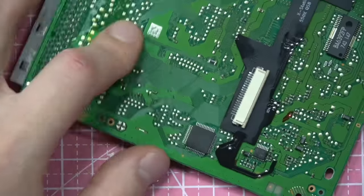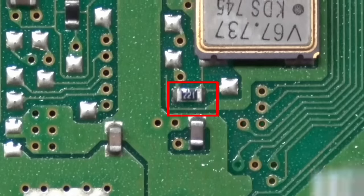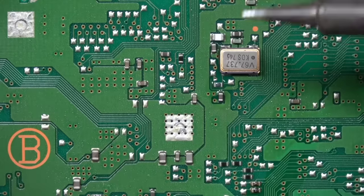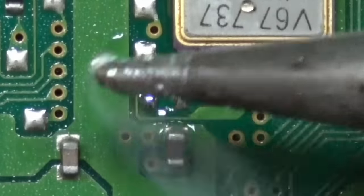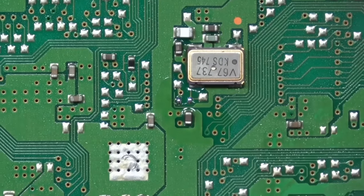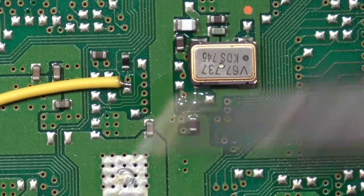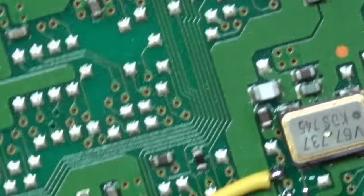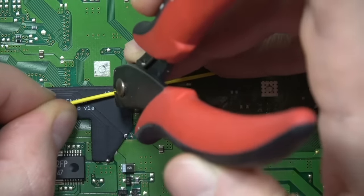Whoever designed this quick solder board did a really good job — it went on so smooth and easy, and every point was perfectly lined up. Now for the final point: we need to remove this resistor. We cover it with flux and solder, then just wipe it away. Then we solder a wire to the point right above where the resistor was, which will connect to the quick solder board.